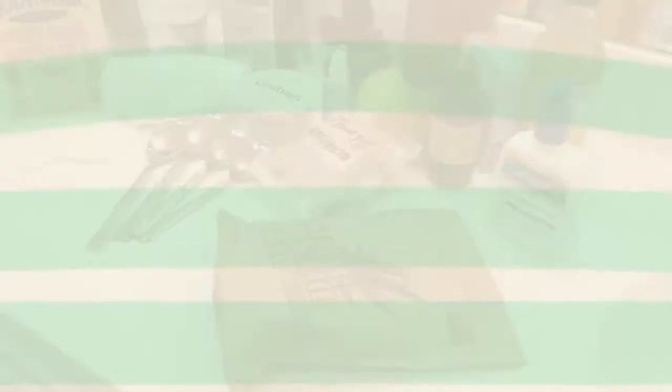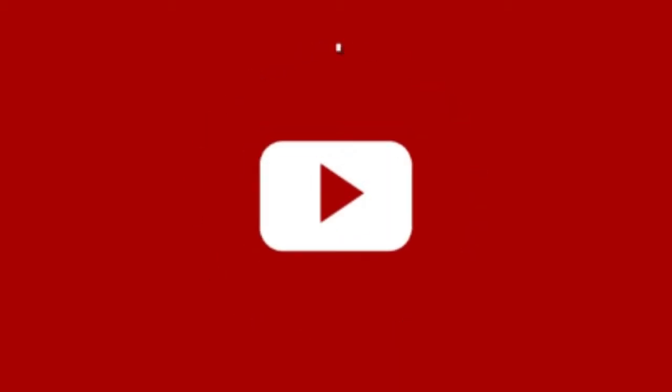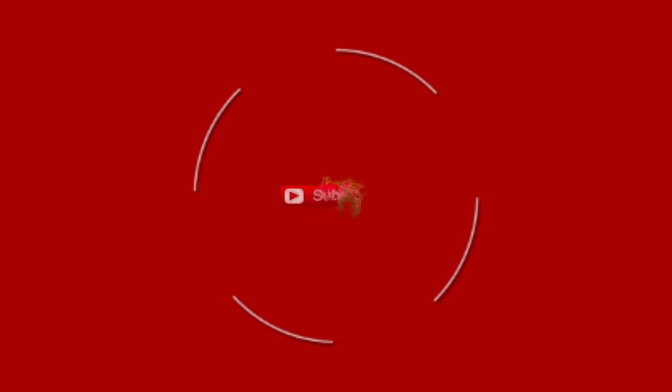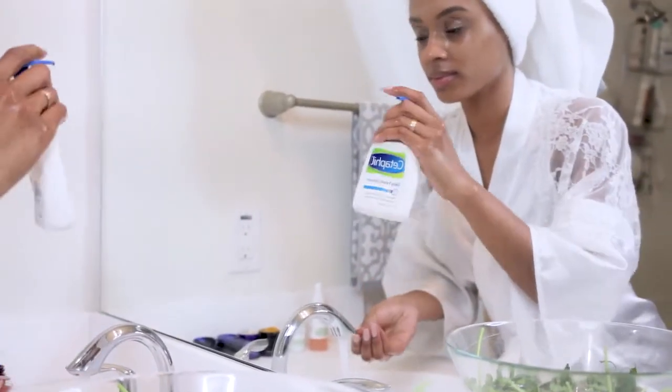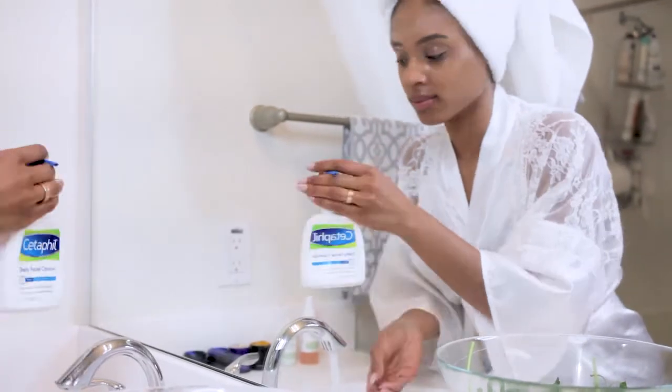You can buy them and save them for later. So let's get started — but before we do, comment, like, and subscribe. Okay, so I start my at-home day spa by using Cetaphil.